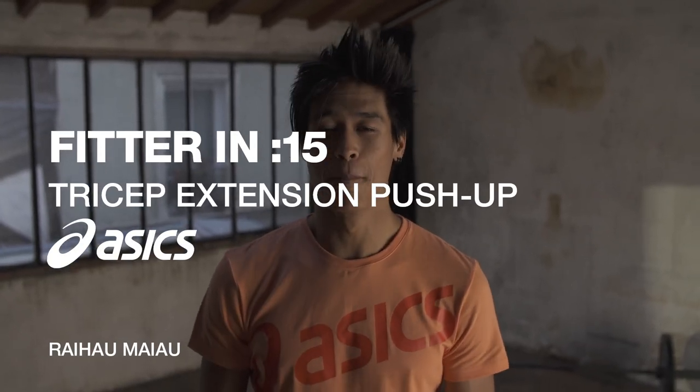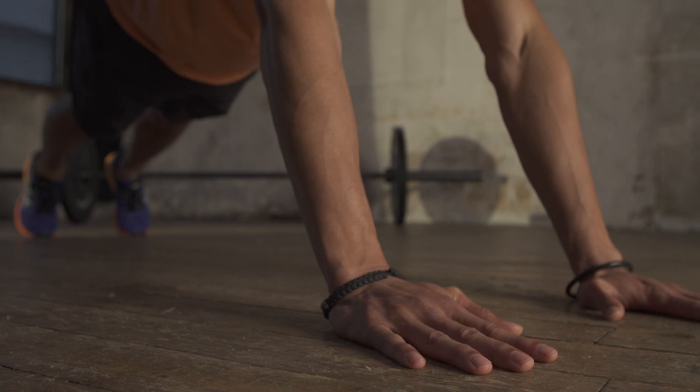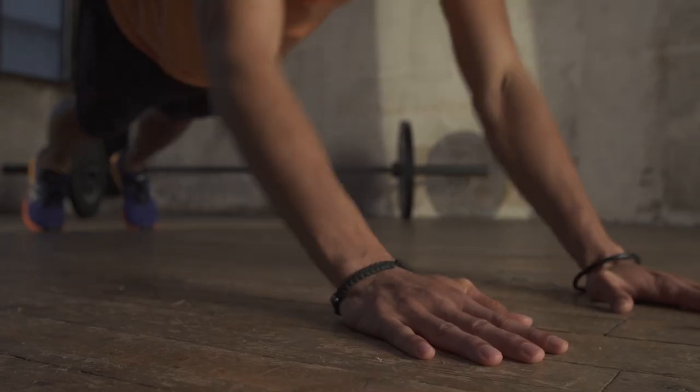Tricep extension push-up — make your chest and arms work harder. Assume a narrow push-up position. When you reach the bottom position, let your elbows and lower arms touch the floor. Now push back up. You will really feel it in your triceps.